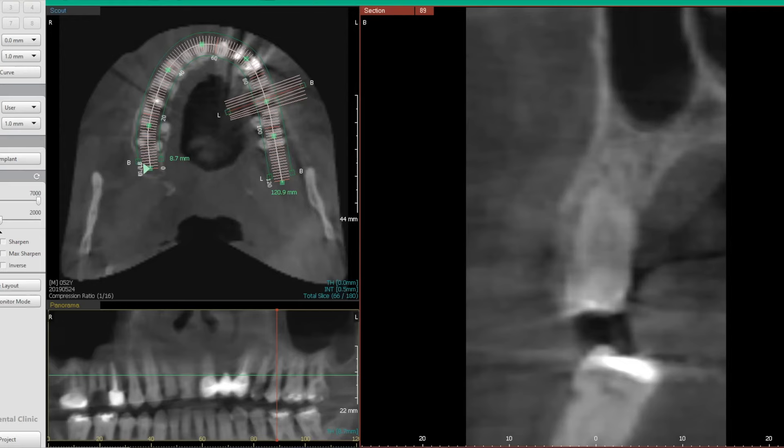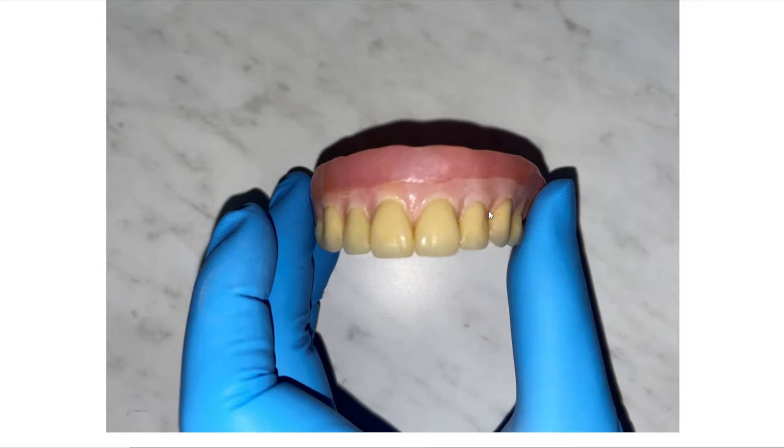I wanted to show you — here's a denture a patient came into our office with that their dentist had made. This was an elderly gentleman, and when I look at a case like this it's very important that your dentist talks to you about tooth shades, colors, and the finish of the denture. This is just a poorly made, poor-quality denture, and if you're going to be wearing something like this, we want to make sure it looks good. There is a real difference among dentists in the quality of denture they produce.